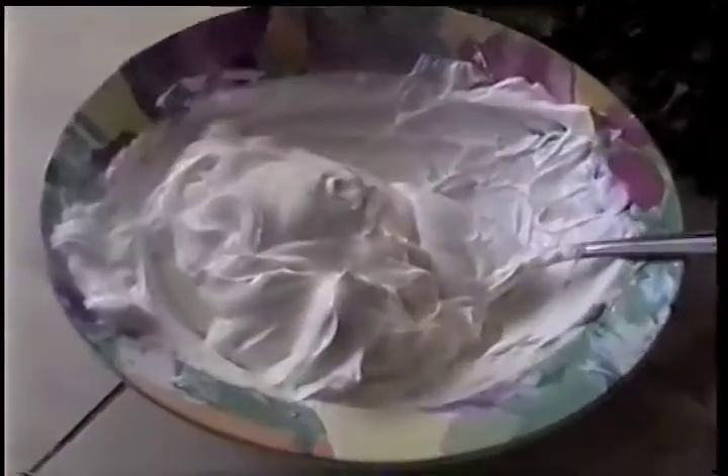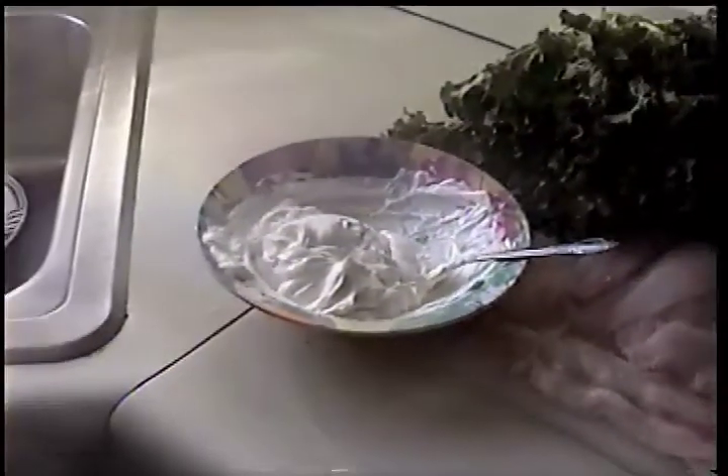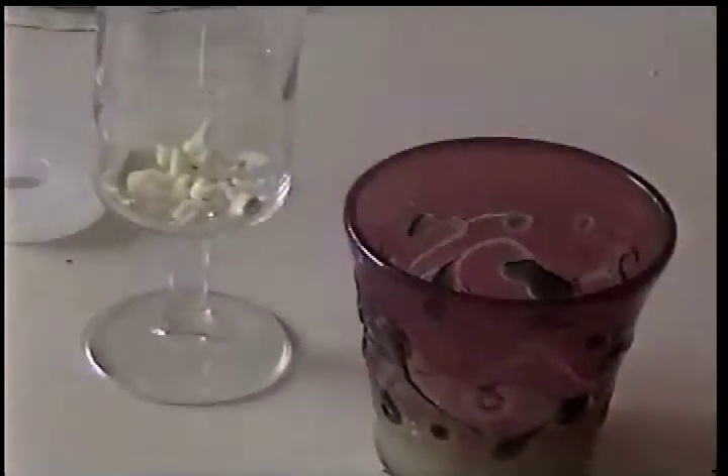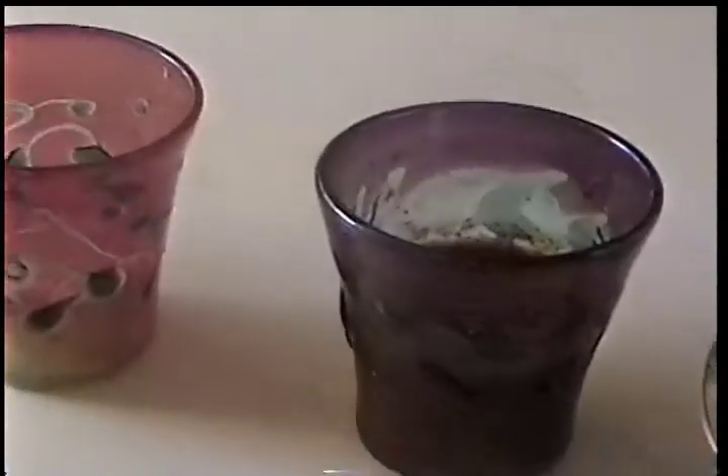First of all, we get a flat edge of the fish in the Reyes of Mexico. You will need cream and mayonnaise, white fish, ajo, lemon juice, tomato, and tortillas.